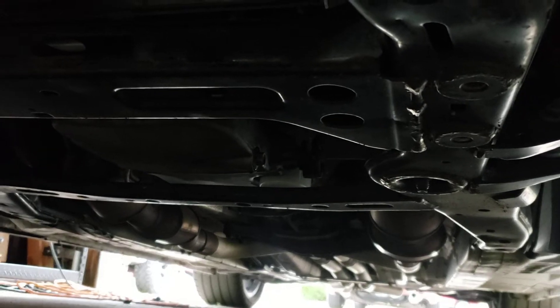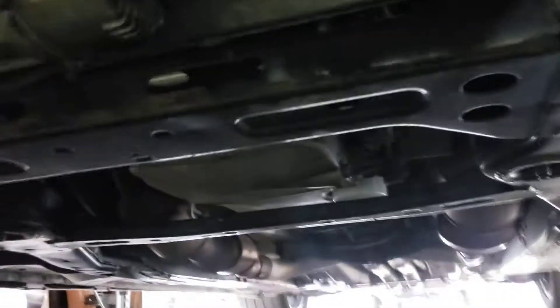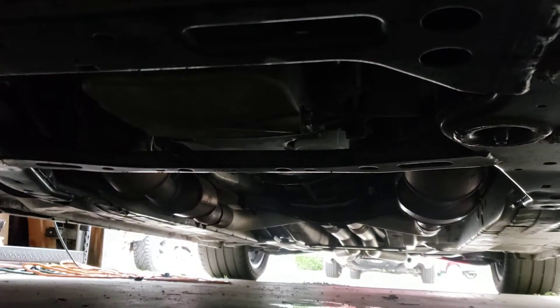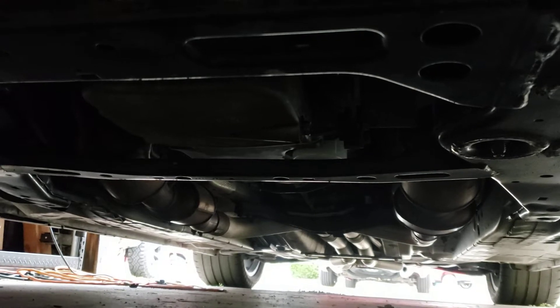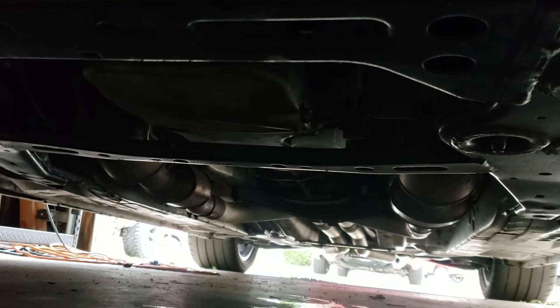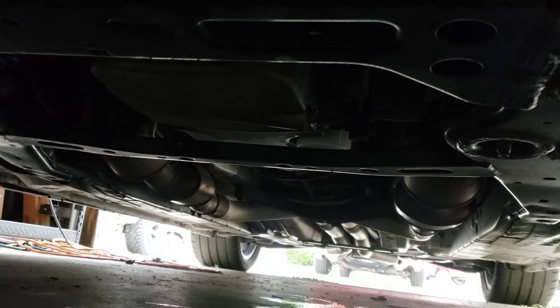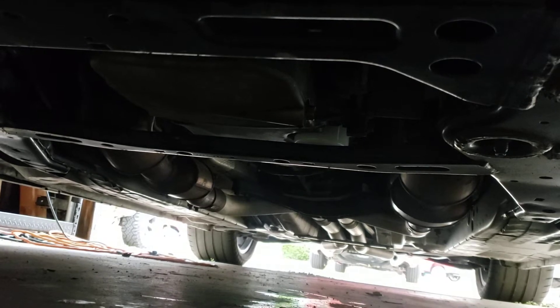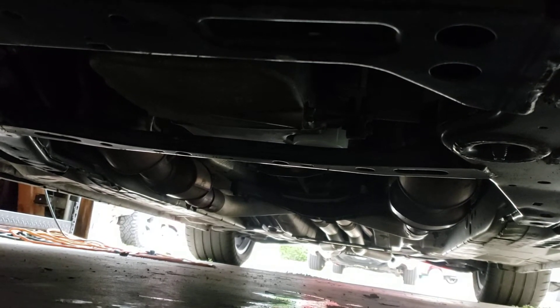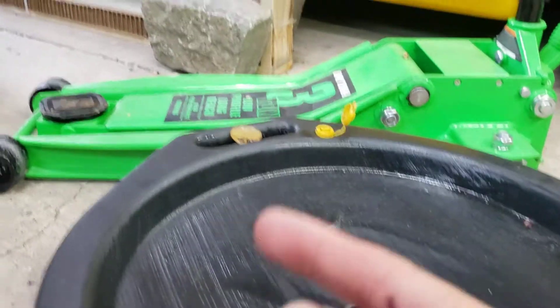You will drain that all out into a catch pan, as you can see here. You also take the oil filter off, which — you can see it in white there — it's right next to the oil pan; half the oil pan is cut out for it. That should be hand tight, but you may need to use a pair of channel locks or an oil filter wrench to take that off. Take that off and drain it into your catch pan.